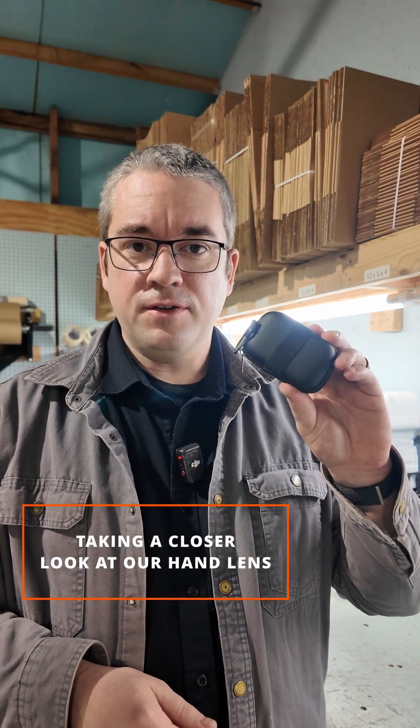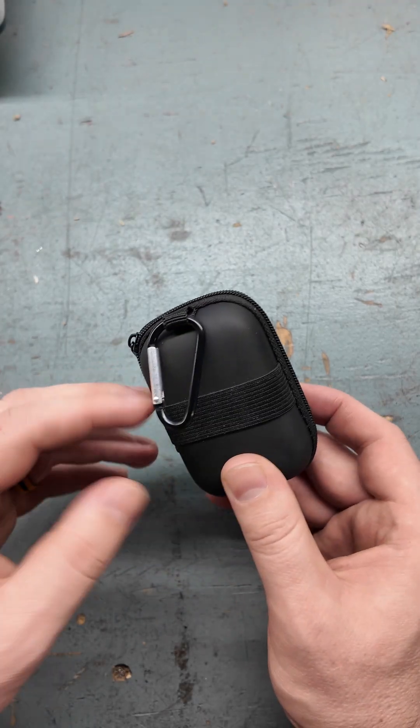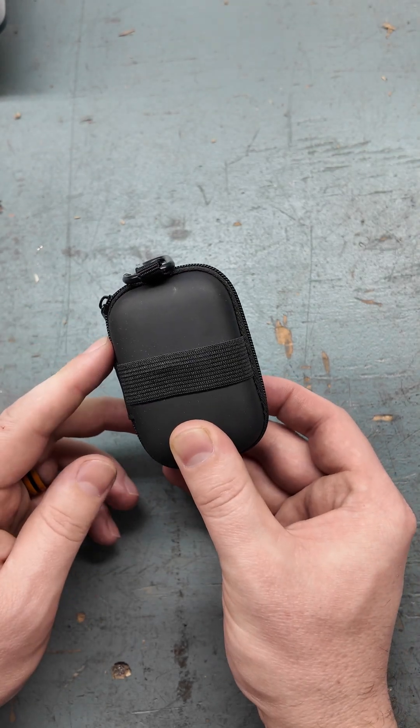I was getting ready to ship out a hand lens to a field camp student. I thought I'd show you some of the features of the hand lens we stock and why we really like it. We send you the hand lens in this handy little pouch that you can clip onto your backpack or put on your belt loop if you prefer.